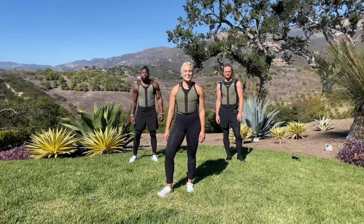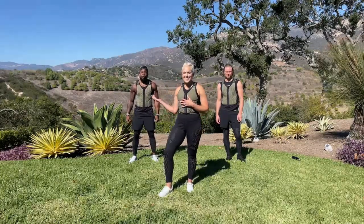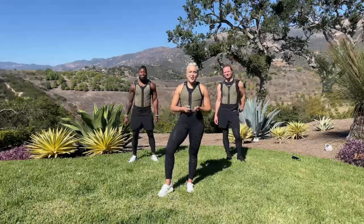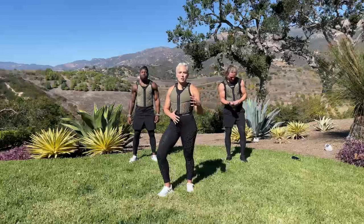Hey Omorfo crew, welcome to your gravity training session. I am Tatiana and this is Zay and Alex. How are you guys doing? We are going to be doing a plyometric, isometric, and using this vest to create a really effective workout today. So today we have legs and cardio, which is my favorite day.